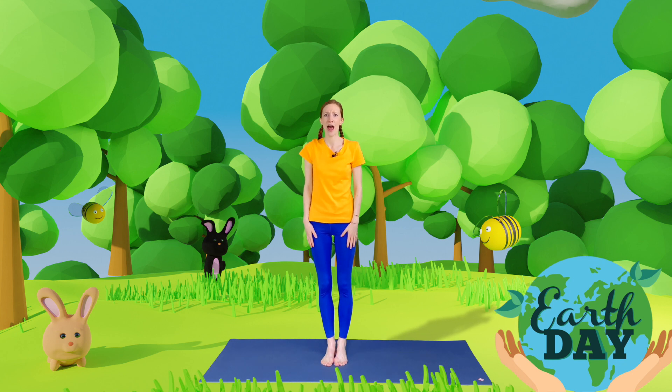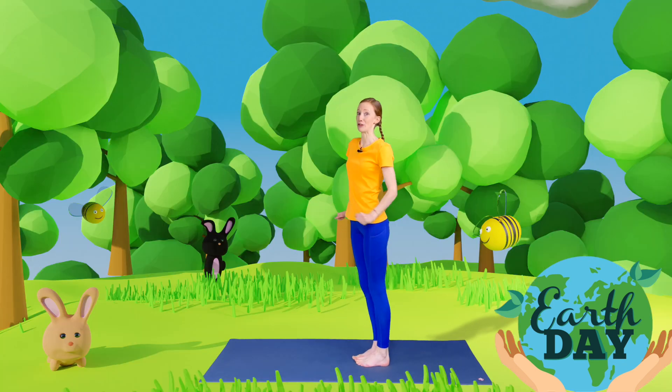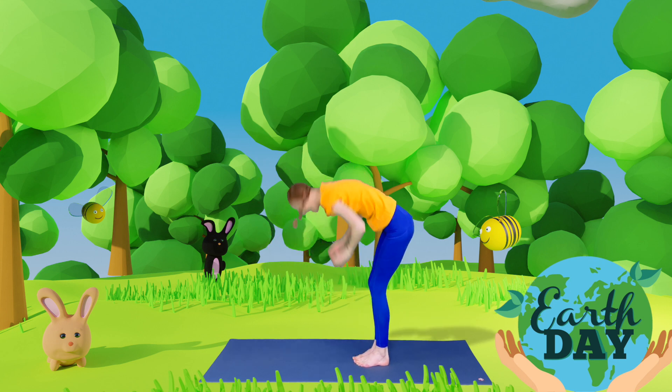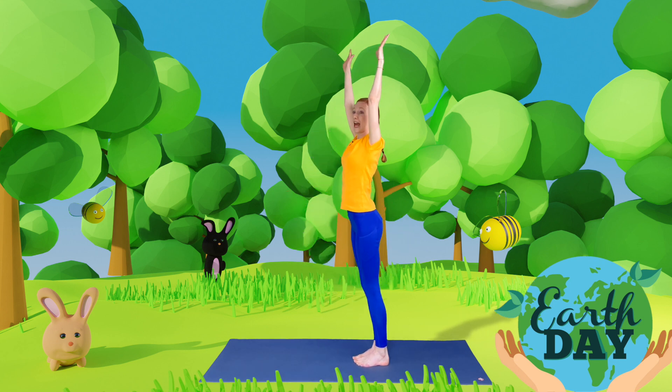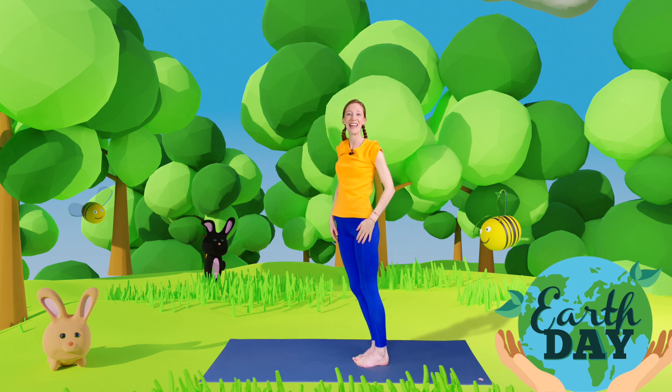Now on Planet Earth, as well as land, we also have lots of water — we have the sea and lakes and rivers. So let's be the sea; we're going to make some crashing waves. Take your arms up high and crash them all the way down and tickle your toes. Let's go again — crash, tickle your toes. And again — down we go, tickle those toes. One more time — crash! Fantastic!